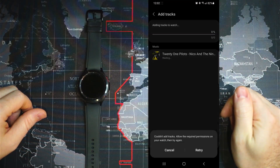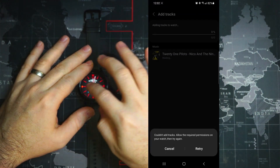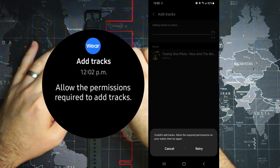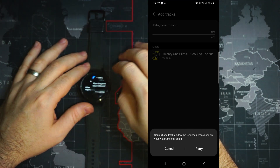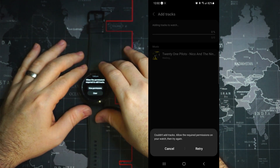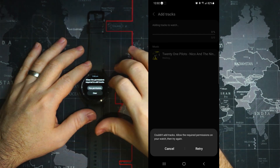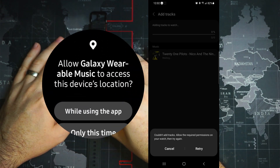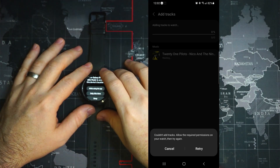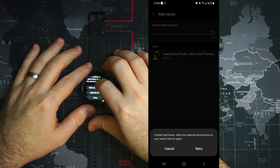It's going to request permission on your watch — we'll unlock it. We get a notification to ask for permission, and we'll select that. The permission is to allow adding tracks. It's also asking for the device's location — I'm not really sure why, possibly for Wi-Fi and all that kind of stuff — but we'll say 'while using the app.'